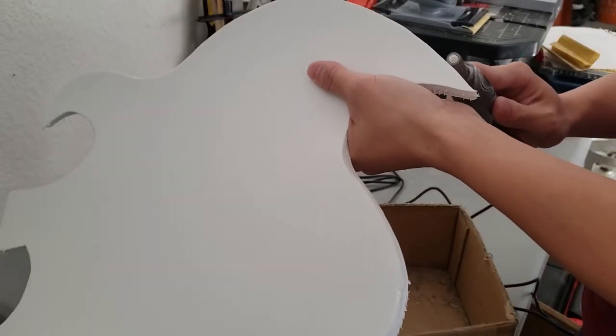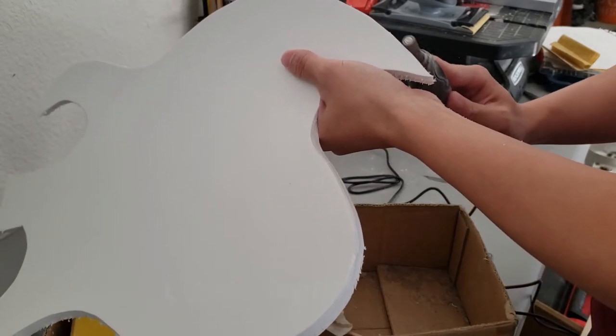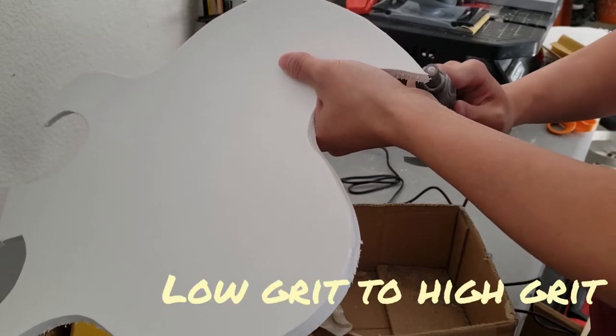My next step is to smooth out the edges using my Dremel tool. I follow the sanding rules of low grit to higher grit to ensure I get a smooth edge.